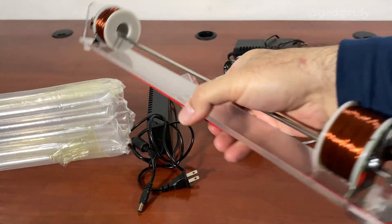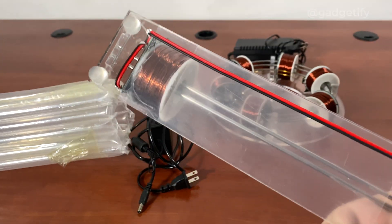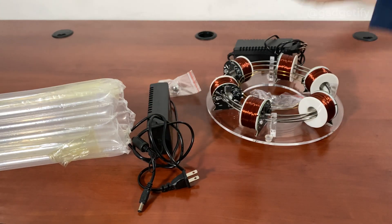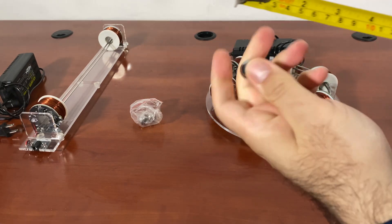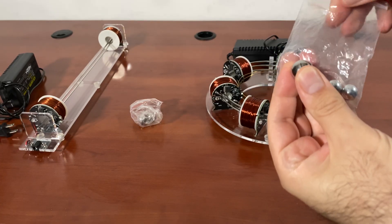They both work pretty much the same way, same concept. They both have these feet so they stay on your desk when you actually use them. You just have to attach the power adapter, use those balls, and you're set. As far as the balls that you need, this is the size, which is bigger than these.